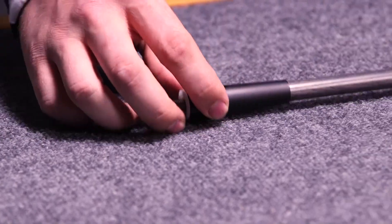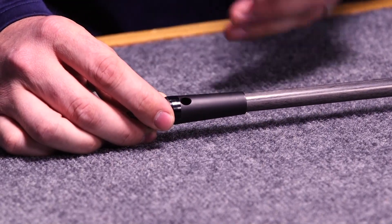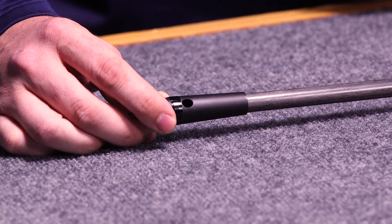You'll notice on the front end of the stabilizer where it's attaching to the bow, you have basically an access hole here where you can tighten down the stabilizer with an Allen wrench or key to ensure that it is very tight on the stabilizer. Standard 5/16ths-24 threads on it.